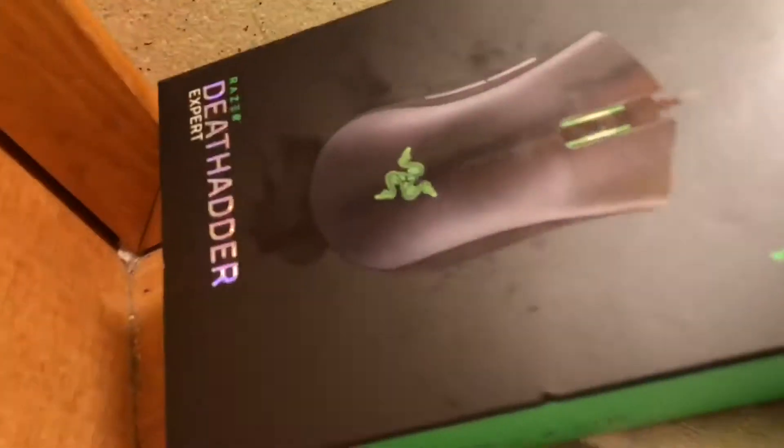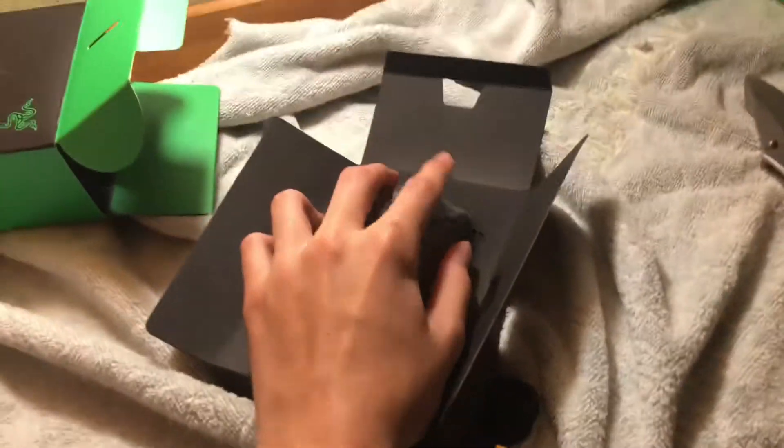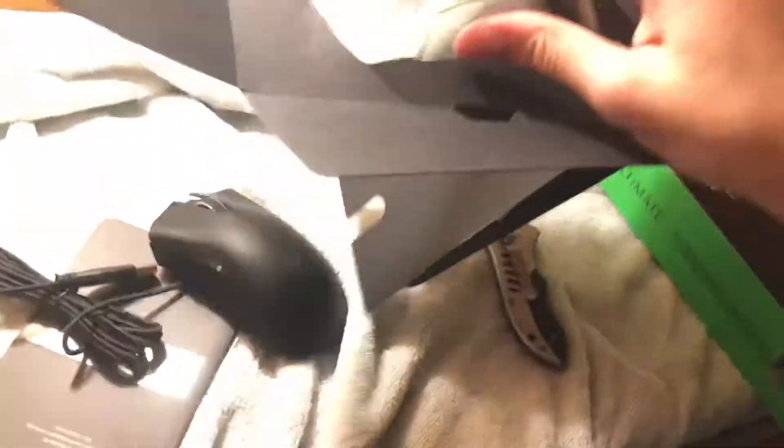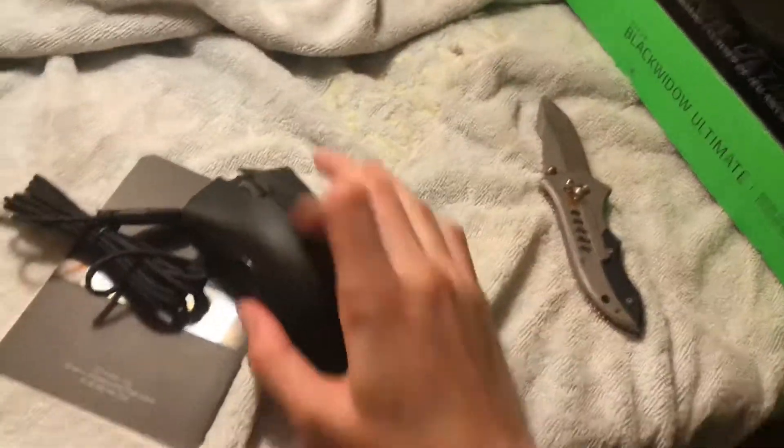I thought it was green but it looks black here. The picture shows it as green. Okay, there's a protective covering on it. It just pops out like that, which is cool. Maybe it turns green when you plug it in.